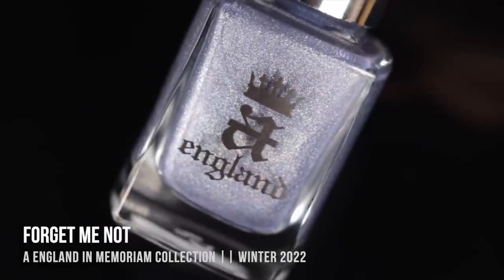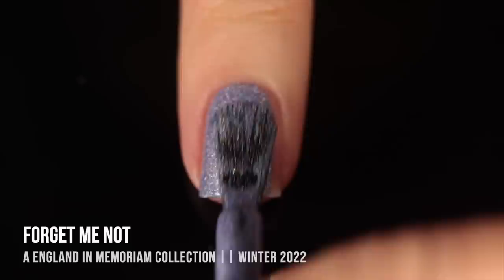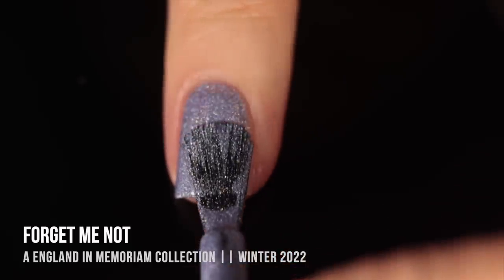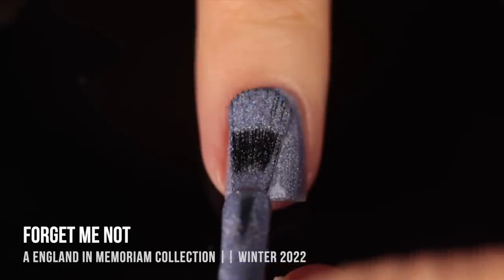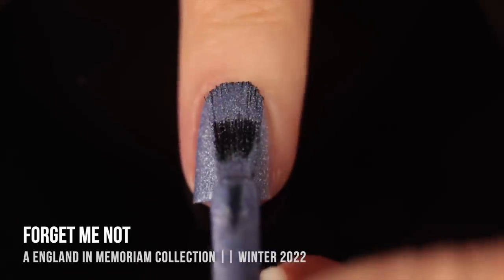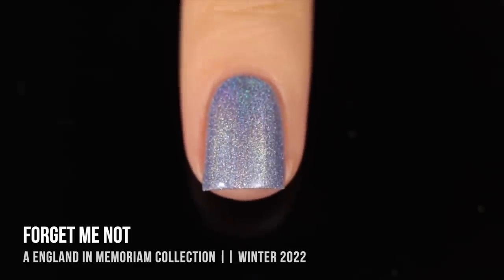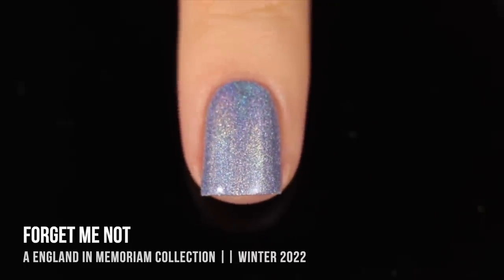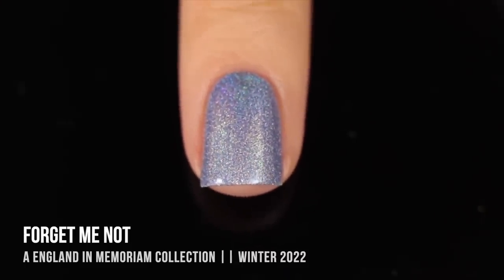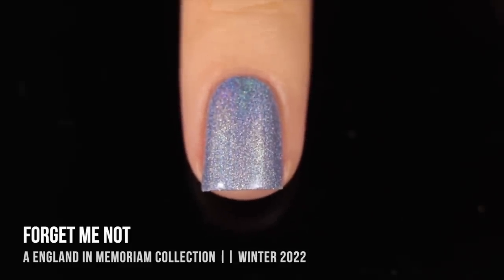Last but not least, we have the shade Forget Me Not. This one actually looks very similar in the bottle to Mina, so I'm going to do a comparison in a minute. I would describe this one as more of a periwinkle — it definitely has a little bit more of a blue tone to it, and also a slight grayness. So very similar shade, but really gorgeous, with that rainbow holographic linear holo running throughout. Looks absolutely stunning in two coats.